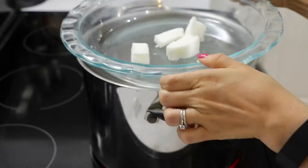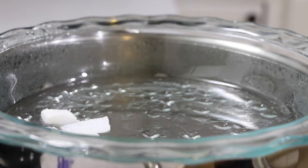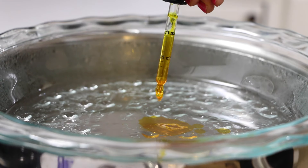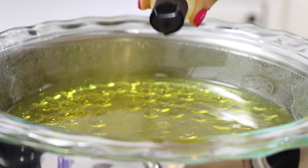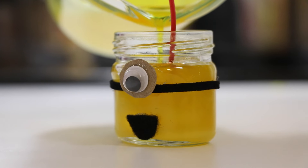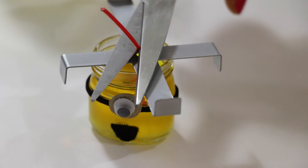You're almost finished! Now you're going to take your paraffin wax and melt it in your glass pyrex over boiling water until it's transparent. Then add one milliliter of yellow dye and stir it. Add five drops of fragrance — I chose chocolate because this used to be a Nutella jar. Now pour the wax into your jar and center your wick, then cut it to the length you'd like.